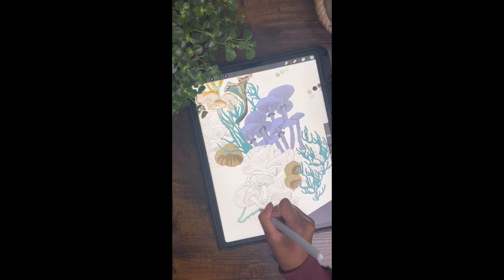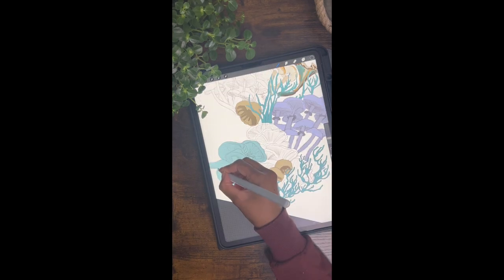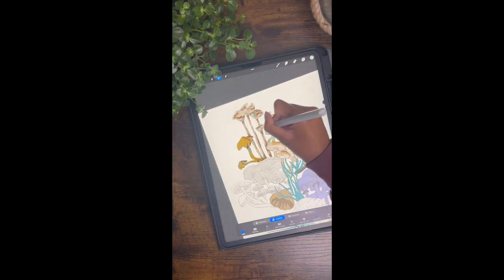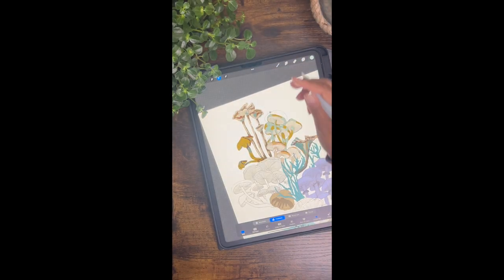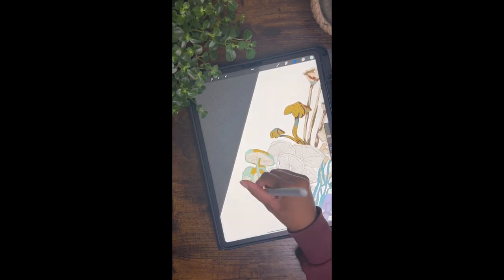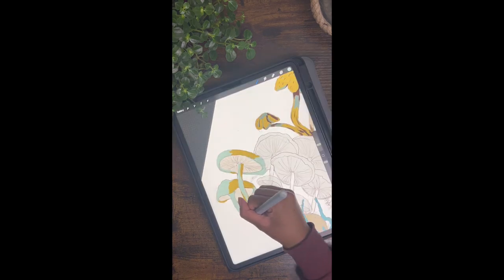I almost forgot to mention that the orientation of this video is different to my usual videos, but I did it this way this time around just so I could use it across other platforms. In this clip I just copy and pasted part of these mushrooms to save me from having to recolor them all, because they were exactly the same species of mushroom on that side.